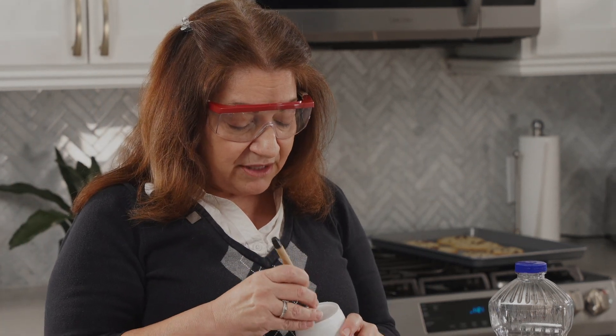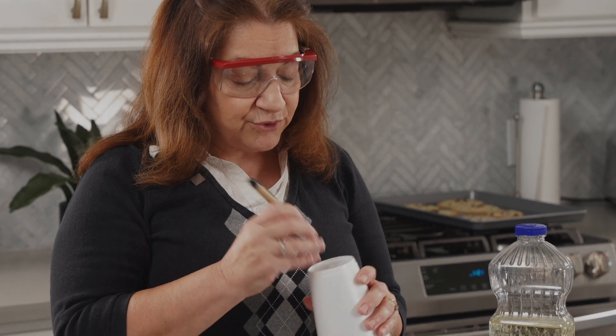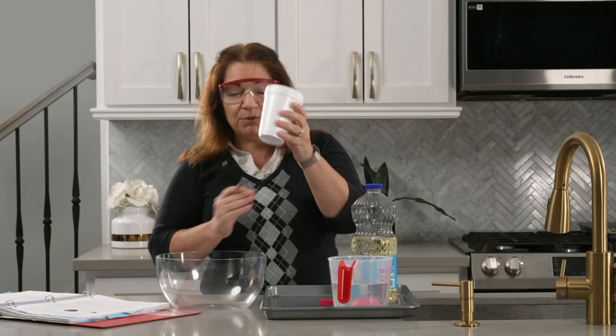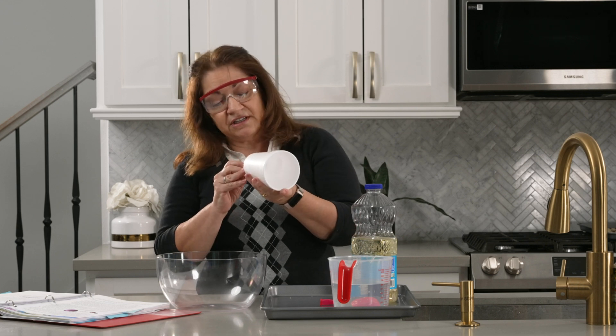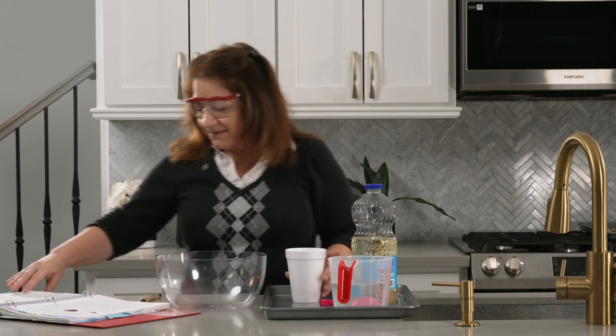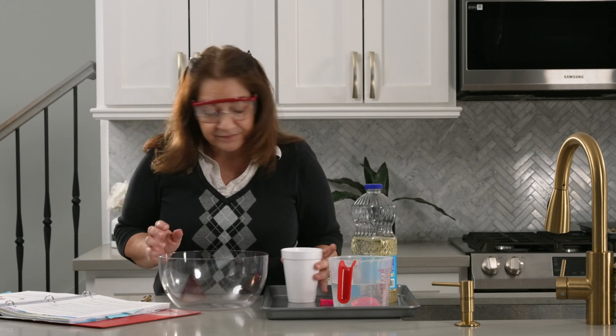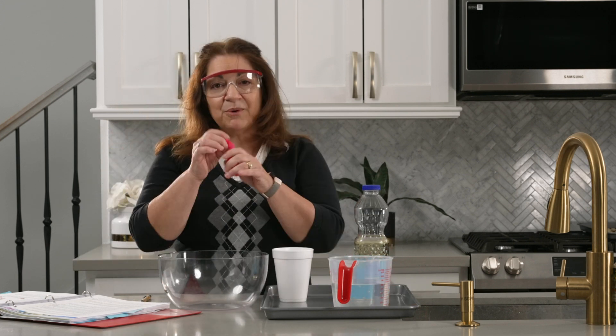You want the hole to be just small enough that when fluid flows through it, it flows in a thin stream and doesn't bubble or move around. I'm going to try just a single poke — we may have to adjust it — but let's try with that. Now I'm going to take a balloon and blow it up.